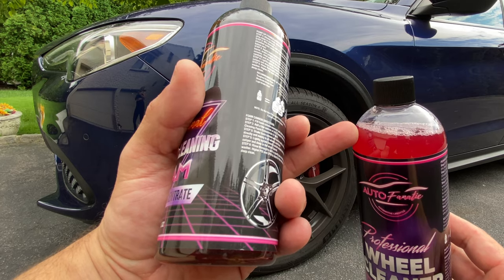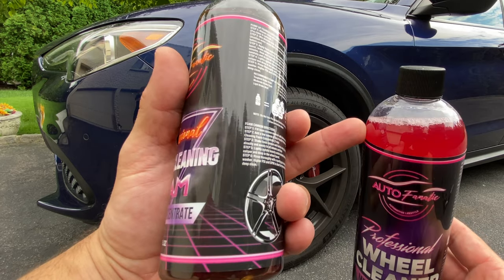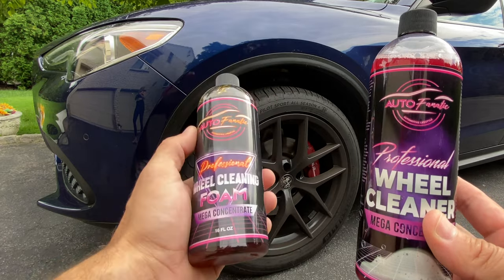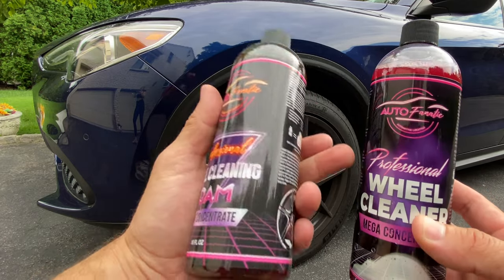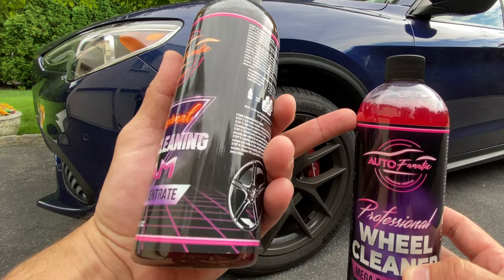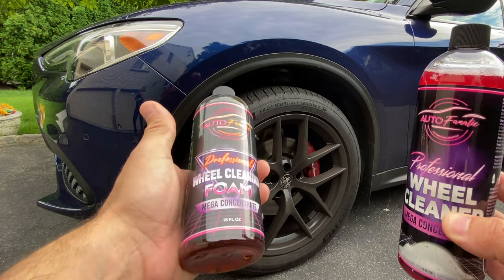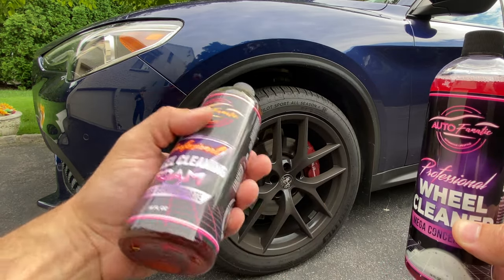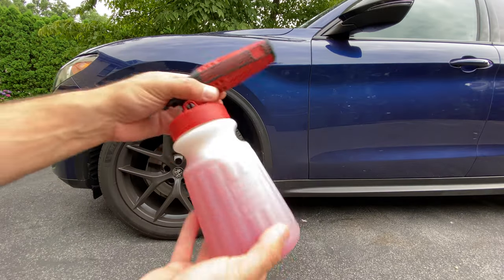We may change back to the clear yellow — we don't know yet. We're experimenting with the red color specifically to differentiate between the original version and the updated version. I call this the plan B version. We have new labels and a slightly different color. We're going to do one demonstration with the foam cannon and one with the pump-up foamer.